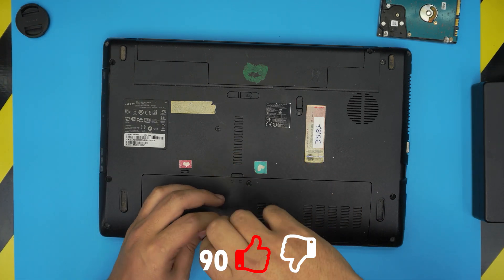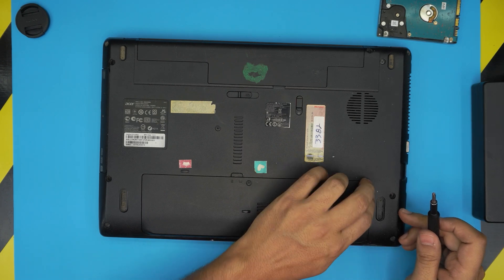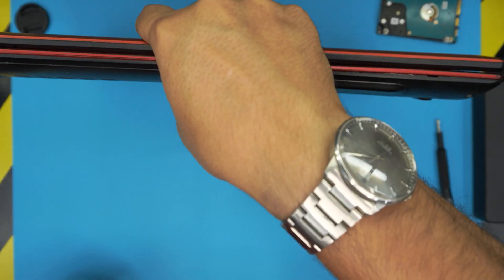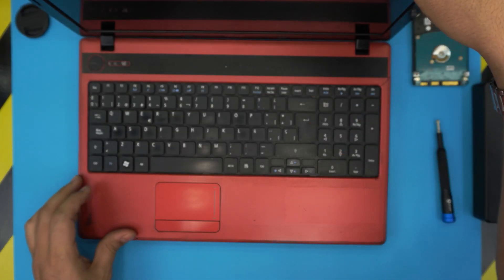Alright guys, I hope you liked this video and it helped you do your own hard drive to SSD replacement. If you want to know how to boot from the USB and install Windows, watch the link in the video description — I made a video for those who don't know how to do it. As always, thanks for watching and I hope to see you guys in my next video.